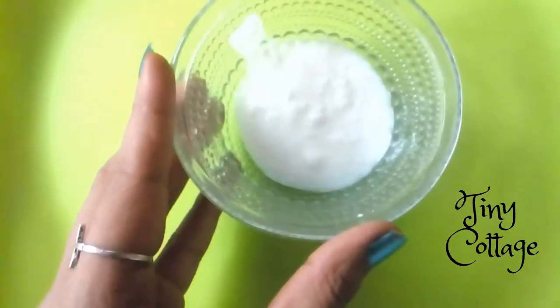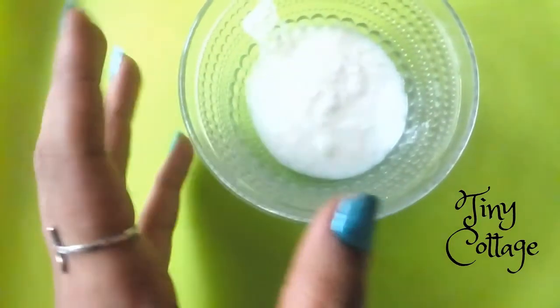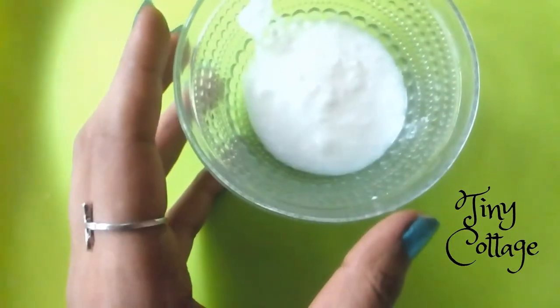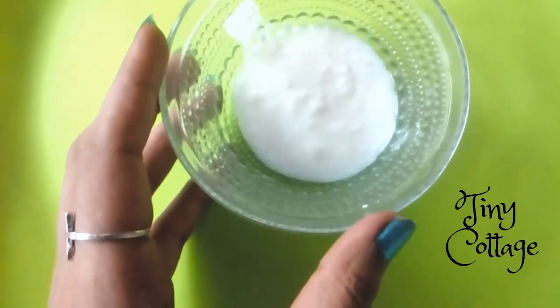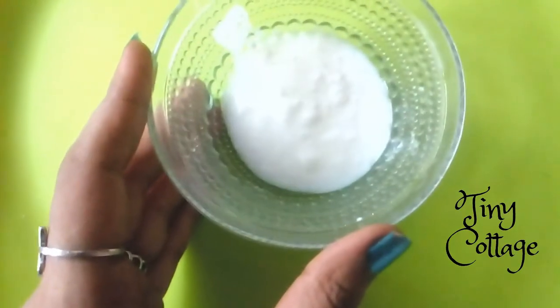The next ingredient you require is 2 tablespoons of curd. Curd is great in treating pigmentation of the skin. It also helps to provide smooth skin, gives a natural healthy glow, and helps to reduce suntan.